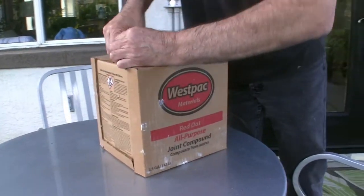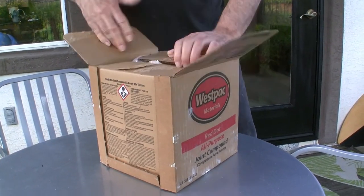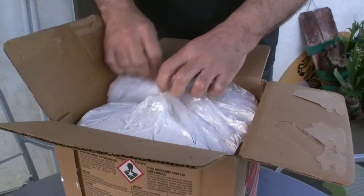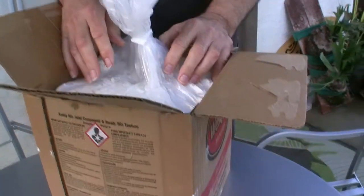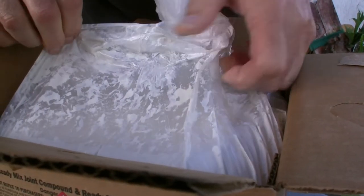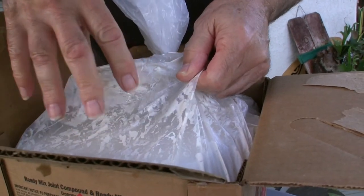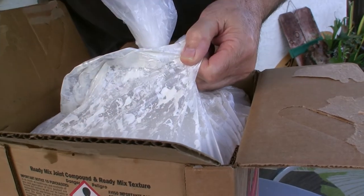First you open the box and as you can see it's in a plastic bag inside the box. You don't want to leave it in the plastic bag, because what will happen is the first time you open that plastic bag and scoop some of the mud out to use it and then try to close the plastic bag — if you can see the mud that's stuck to the inside of the bag — that mud is going to dry and those little bits are going to fall into the mud and then you're going to have all kinds of mess when you try to trowel the mud onto the wall.